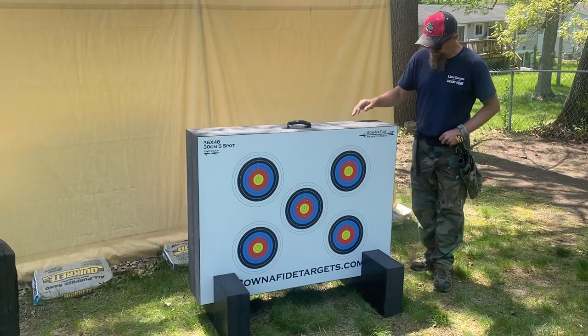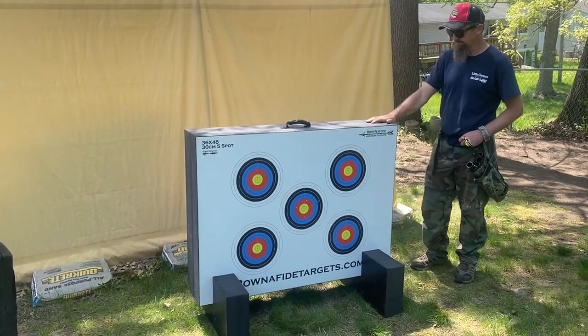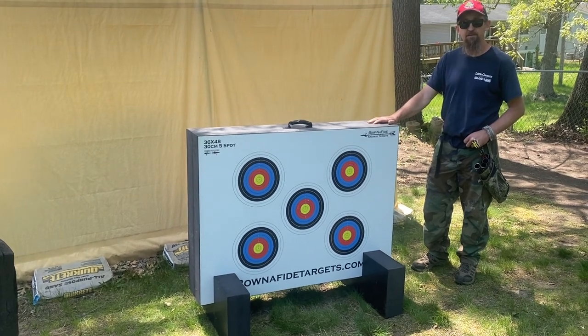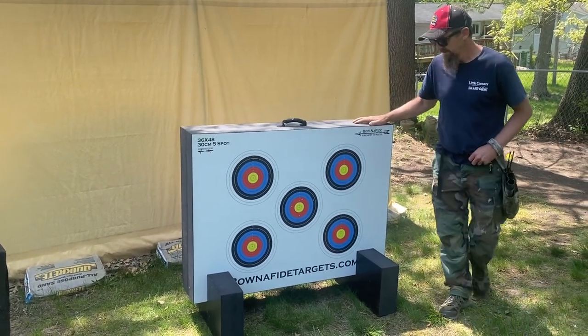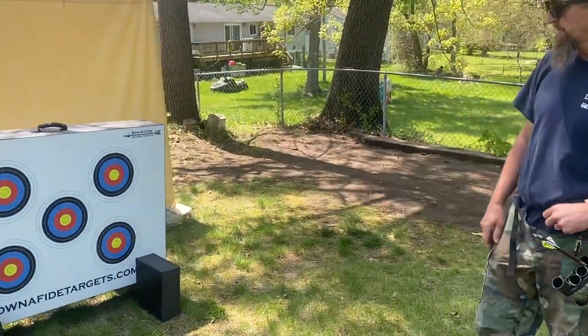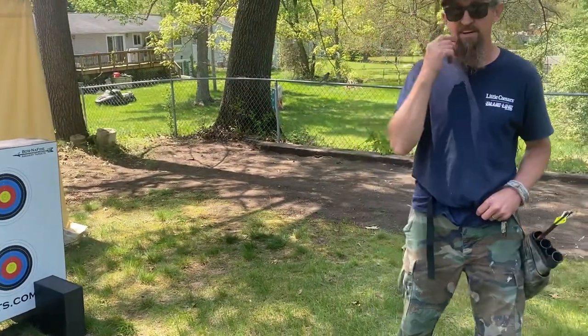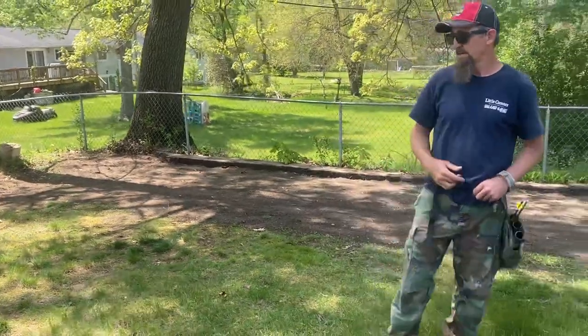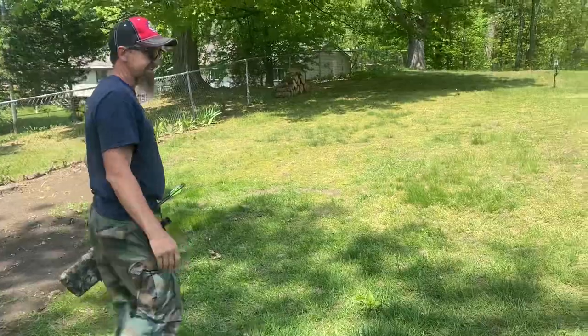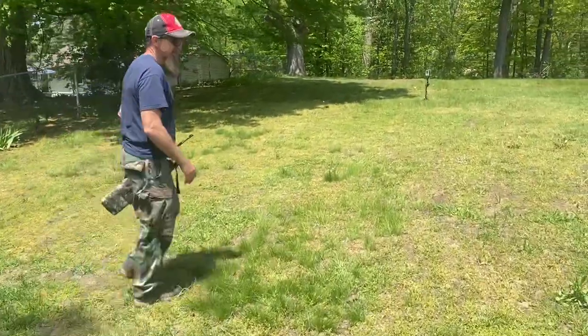So why don't we shoot it and see how the arrows hold up, how it stops. We're just going to go about 25 yards. I'm excited to have something new that I've never seen out there where an average person can buy it. The targets I've seen at the range have cost thousands of dollars. We're going to give this a try.